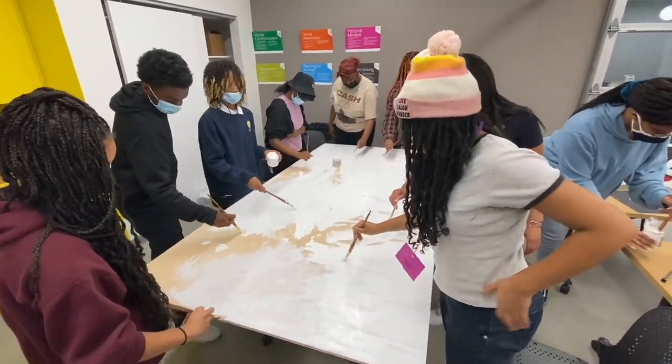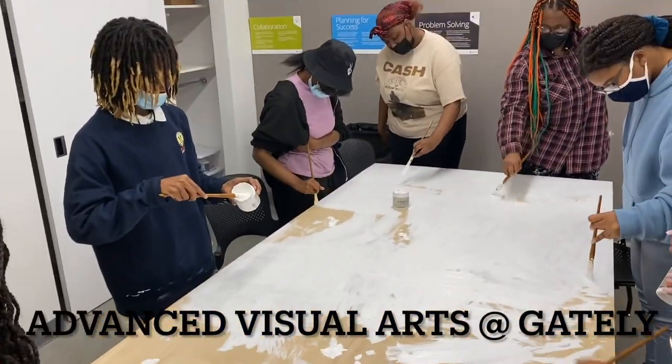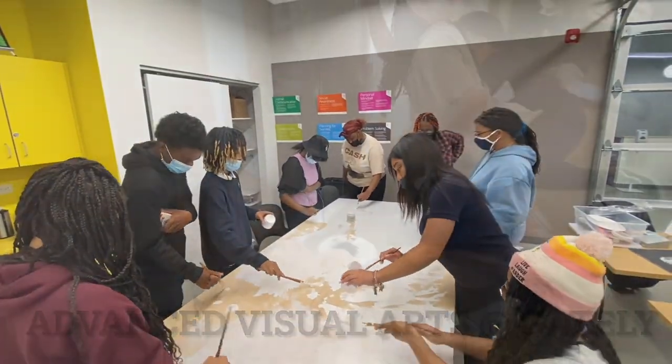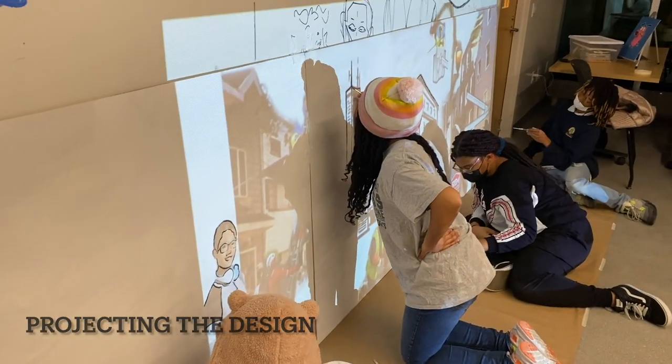Here we have the teens prepping the canvas. At this point we didn't receive all of our supplies, so we just went ahead and used what we had. Next stage: the projection.